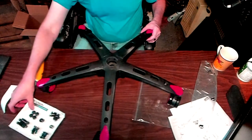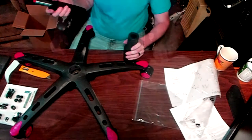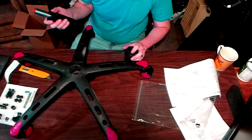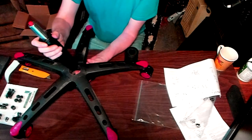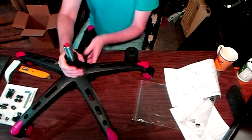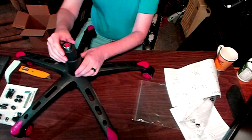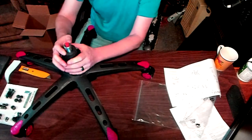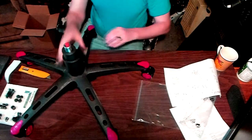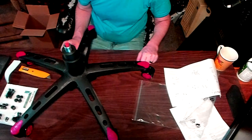In the middle where the hole is, that's where the piston goes. You simply set it in and give it a little push — that's it. Now the cylinder goes on top; you just push it over the piston and that will lock it into place. You need to put that on before you put the top of the seat on, which will be the next step.